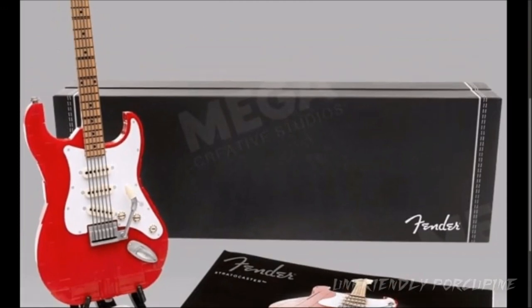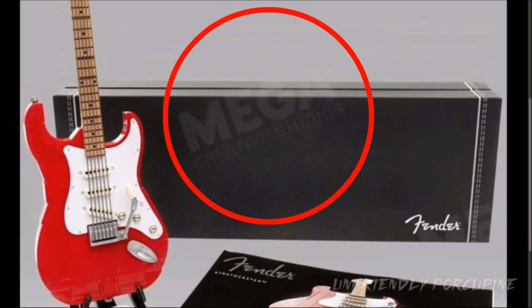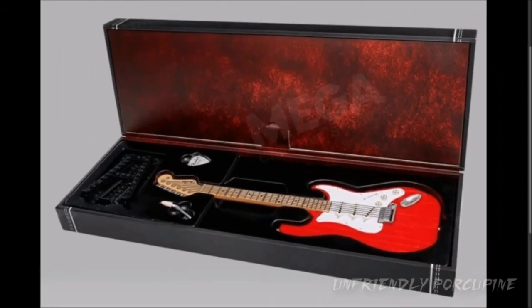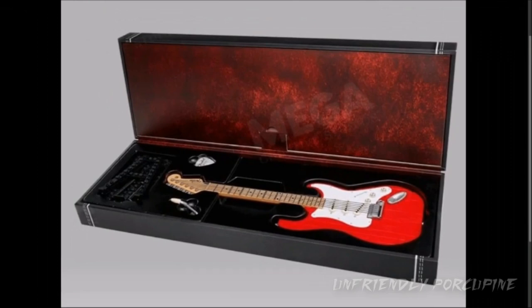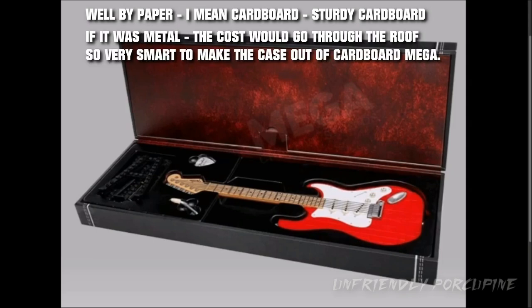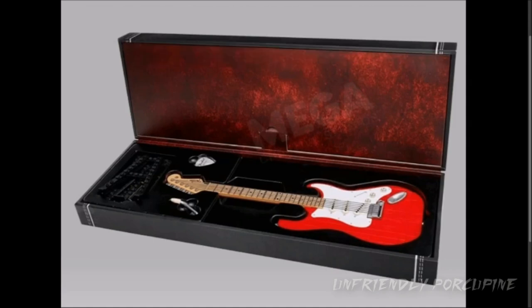Look at this — Mega Creative Studios, that's the box that they give it. Look how this box opens up. Now, of course, this box is made out of paper — it's not metal or whatever super high-quality material. Paper is good enough for us. It's made out of what appears to be high-quality paper. It's very nice that all the guitar pieces and the stand all place in nicely.